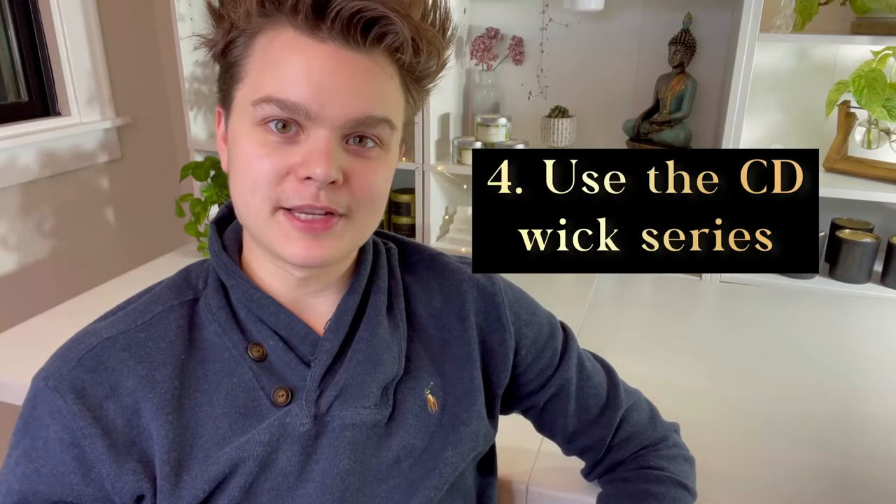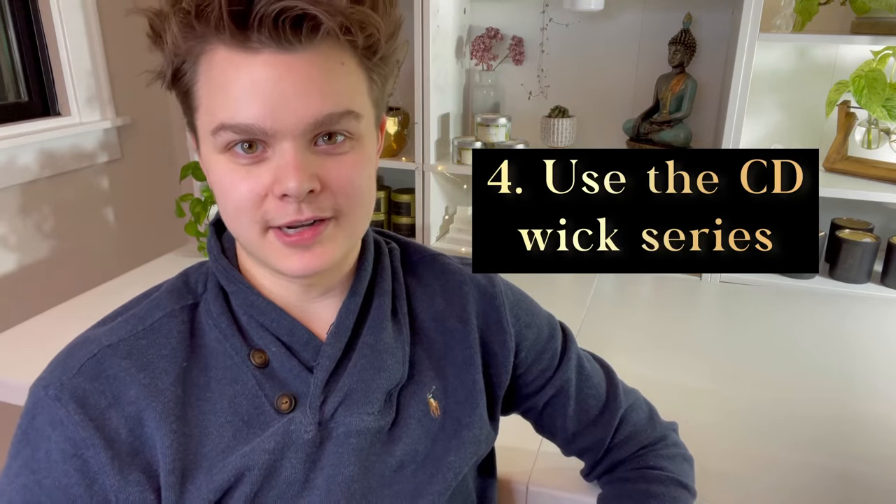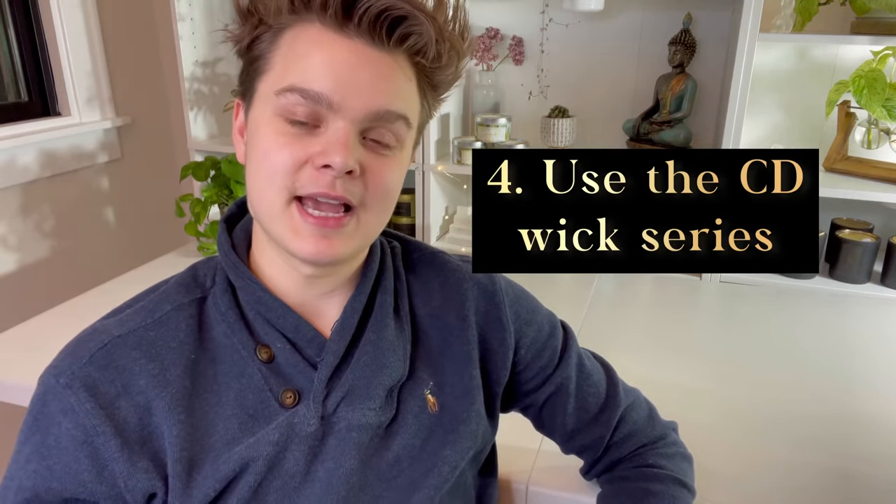Tip number four is to use the CD wick series. A number of manufacturers carry this wick series and it is fantastic for soy wax. They burn at a slightly higher temperature, which will help your fragrance in your soy wax candles to fill the room a bit more.